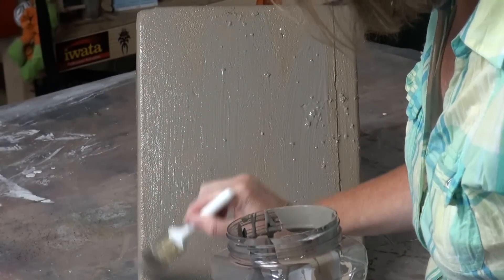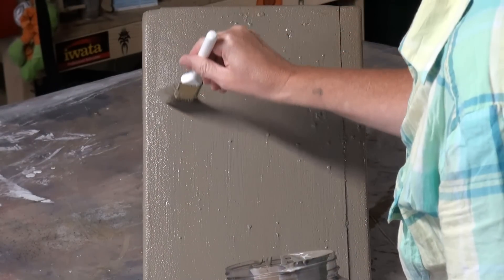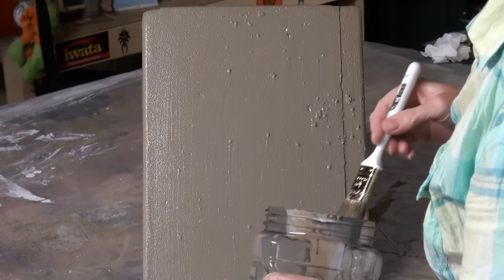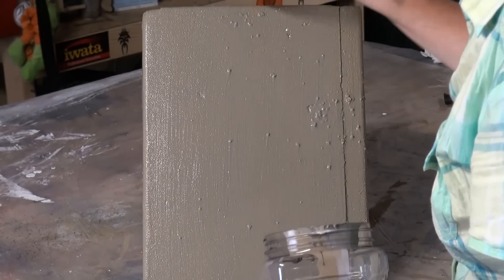Now take that glaze and put a nice smooth coat on there. Then using a stiff brush, kind of scrape it down so you leave these striations behind so you can see the base color showing through. And let dry.